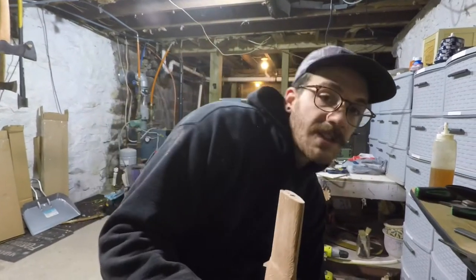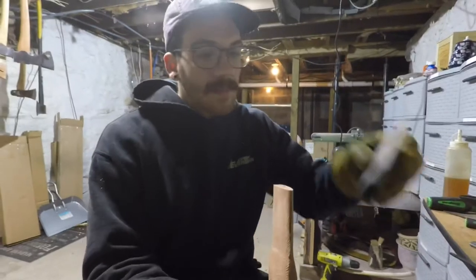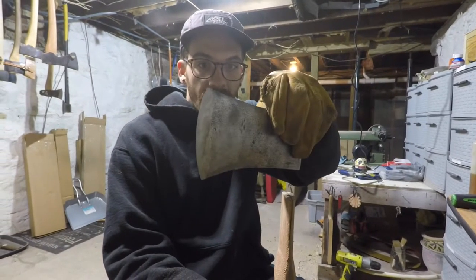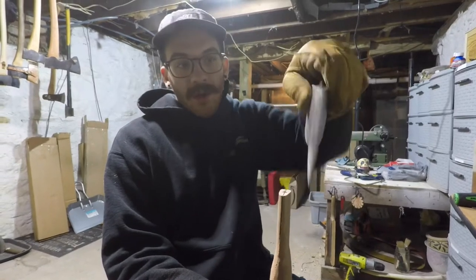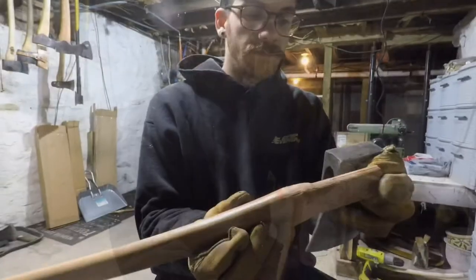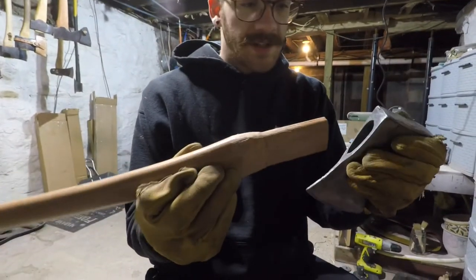We don't want the head twisted that way or that way when you put it on. You don't want it tipped down or tipped up. You don't want it over to one side or the other. So now we're going to see how this sits on there.